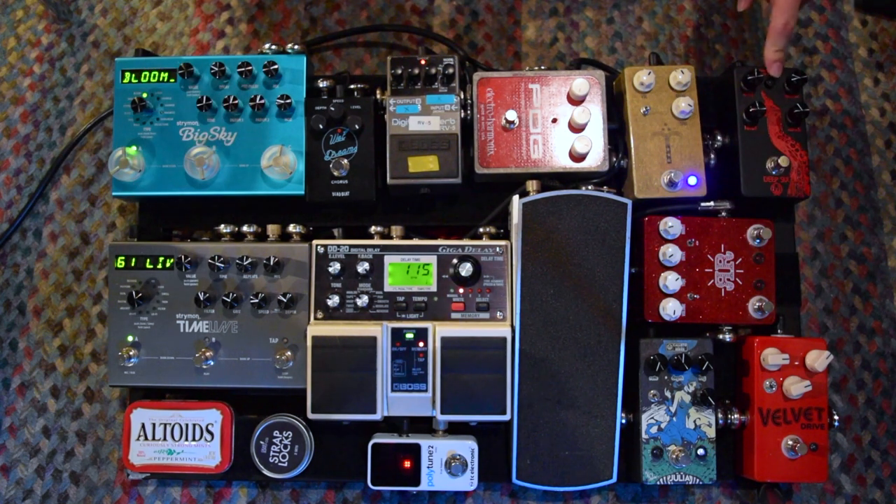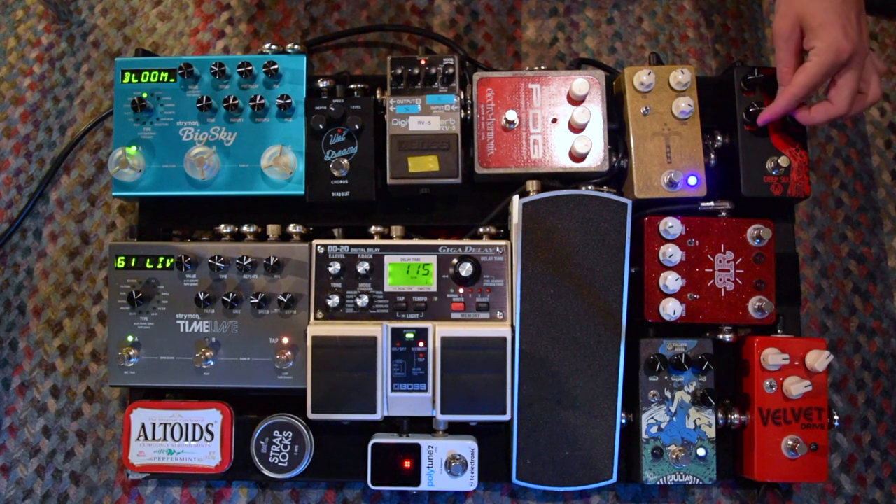The first thing in the chain is going to be my Walrus Audio Deep 6. This is a compressor of course. Typically I leave everything at noon, but sometimes the knobs move around and it sounds pretty good wherever it is.